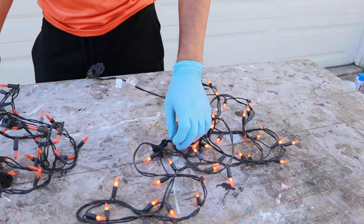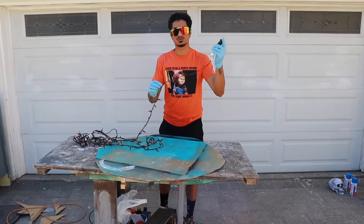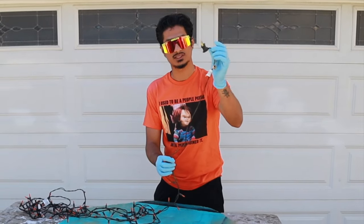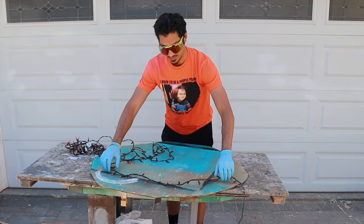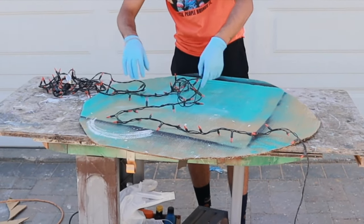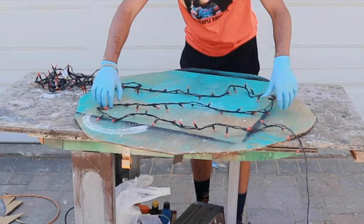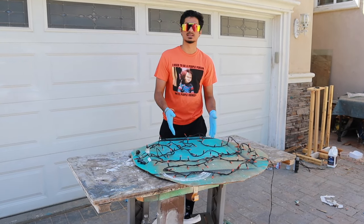Take these lights — they're working. Keep the outlet plug out and design it the way you like. I like to go in an S-shape so I hit every corner. Once you have it, it should look something like this.